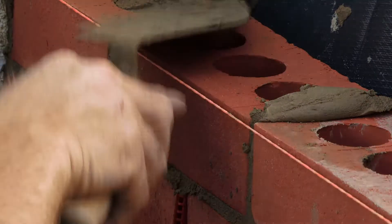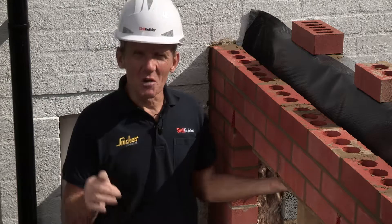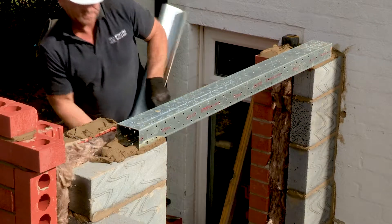Okay, so that's the two-piece lintel in place and I think Mark's done a pretty good job of that, but you could see that it was a little bit of a mission.